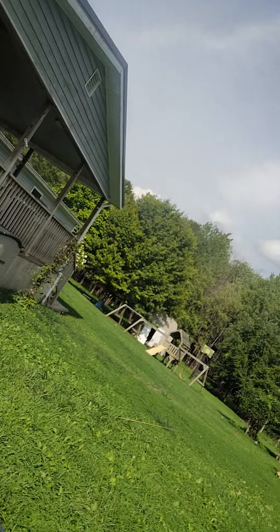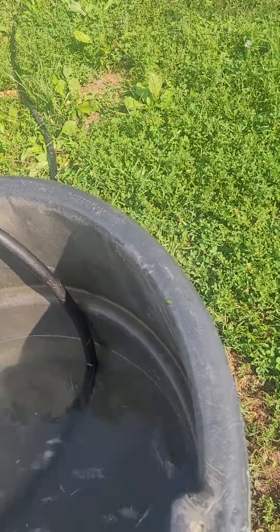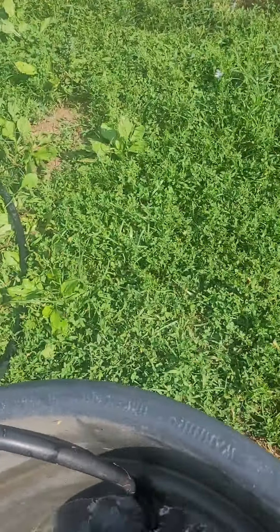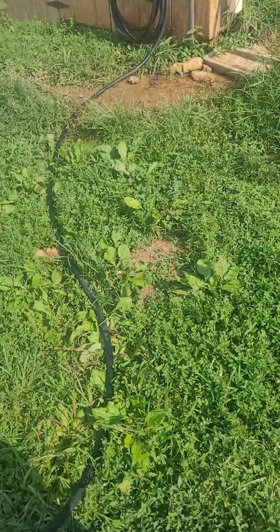So we literally got this Redneck Kennedy D pool. We used to can only have a trough. Got a lot of holes. This is what I call Redneck Kennedy D — this is a Redneck Kennedy D pool. And my god, it's nice.